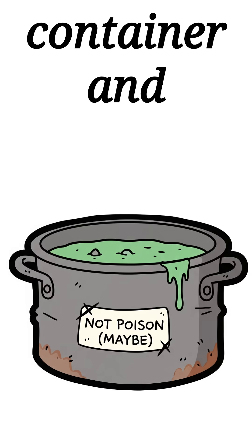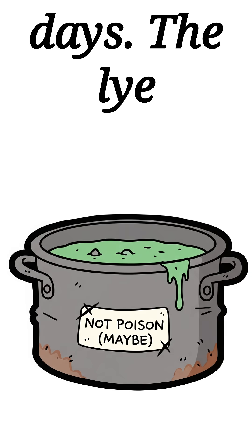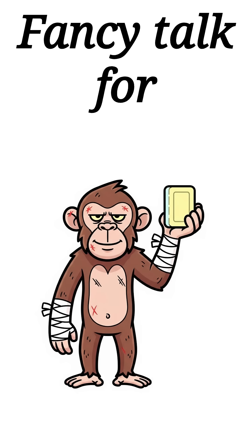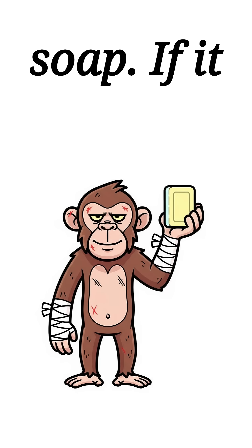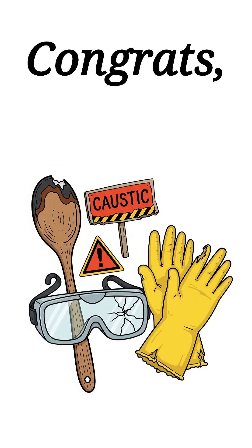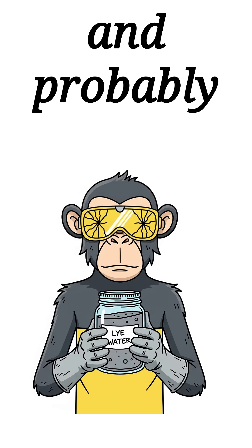Pour it into any container and wait a few days. The lye breaks down fat molecules through saponification — fancy talk for grease becomes soap. If it hardens, congrats, you're clean. If it doesn't, congrats, you've got liquid soap and probably chemical burns.